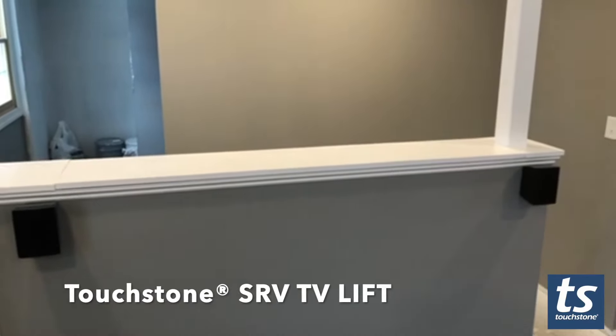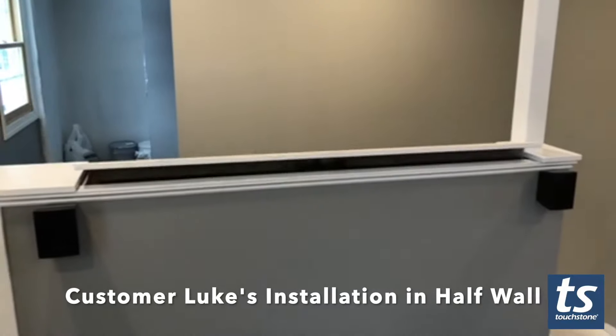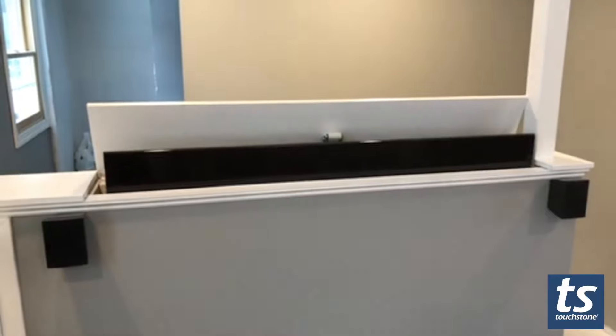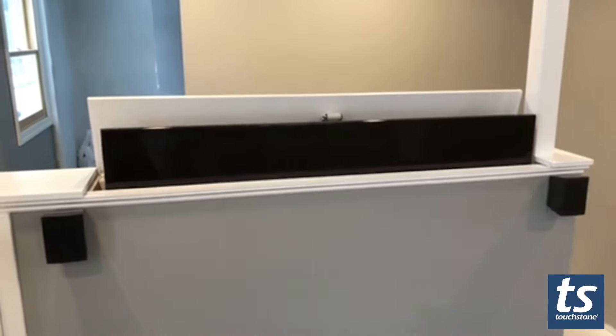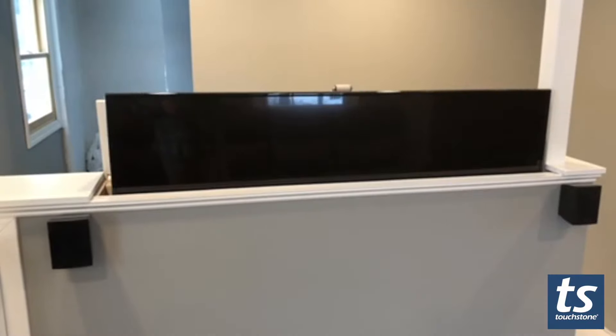I just want to show you a video of this cool lift we have from Touchstone Products. This is not your typical installation, but it worked out really well here. The roller on top lifts the top and tips it aside.